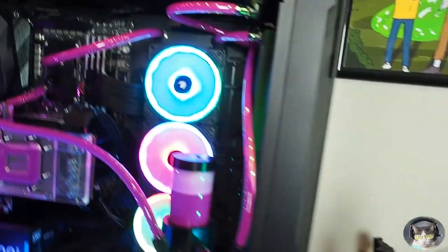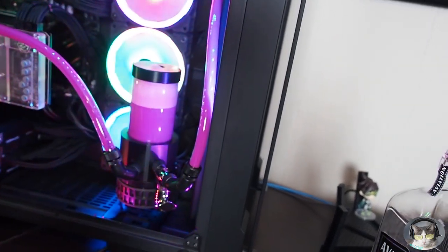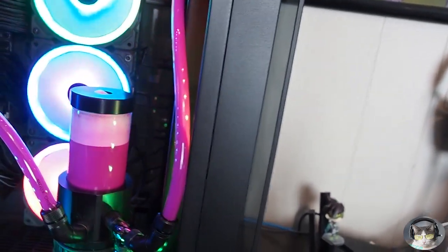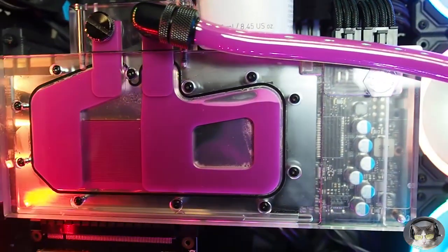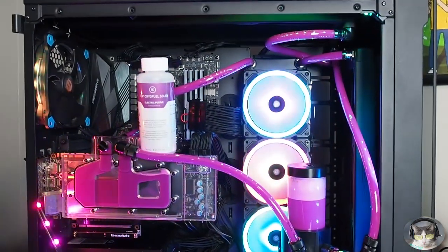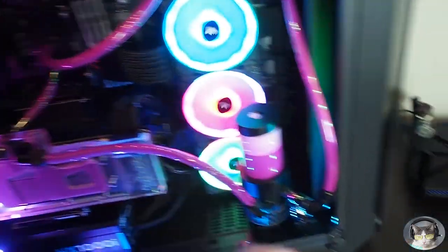EK Cryofuel Solid — how about that? It's even got a childproof cap on there. Cryofuel Solid Electric Purple — badass! I don't know why it's doing that, but this is a great looking, really cool color. It definitely doesn't look pink like I've seen other people's turn into — this looks purple to me. Pretty dang purple.